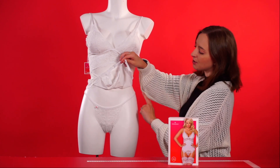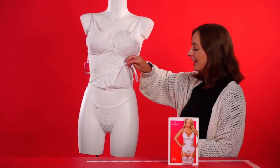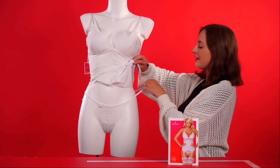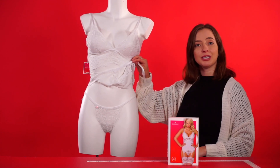This is the thong just here. As you can see, it's got beautiful lace and it's also got a very elasticated fit that's very stretchy, ensuring the perfect fit for you.